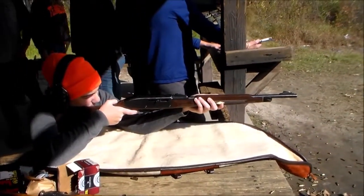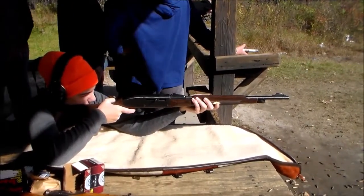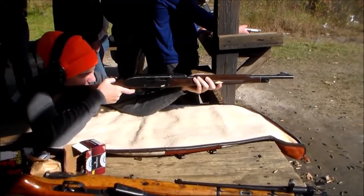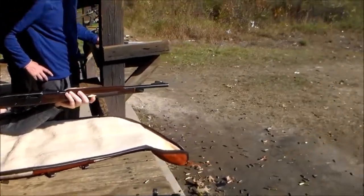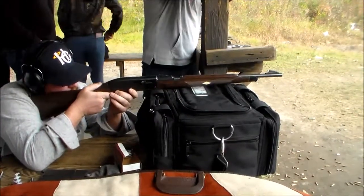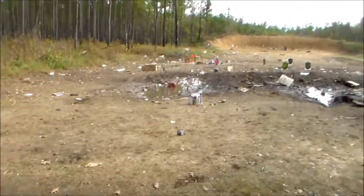Yeah, he's not looking straight. Good shooting! Can you do it? Woo! It's above it — you're going above it. You still have a bunch of things. There you go, you got it.